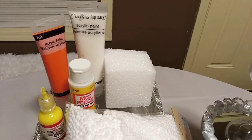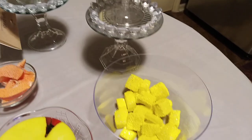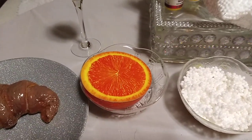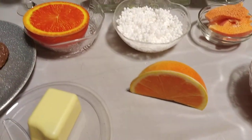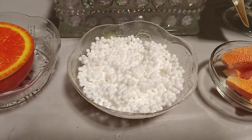I cut up the foam in squares and painted them yellow for the pineapple chunks. The half apple I got from the Dollar Tree. The half grapefruit was also purchased at the Dollar Tree, and the orange was purchased from the Dollar Tree as well.